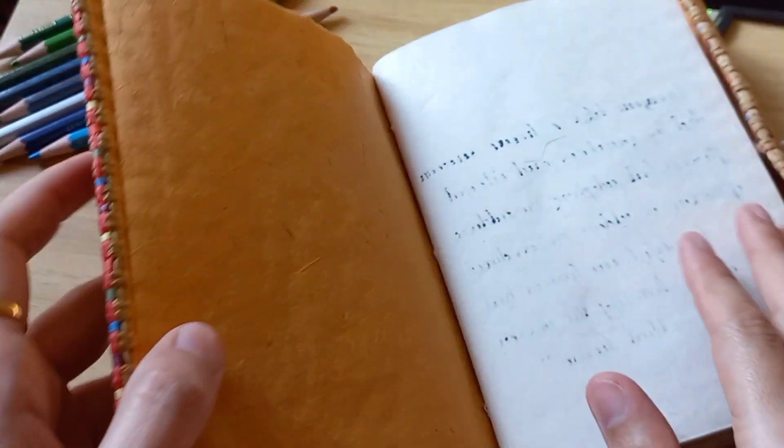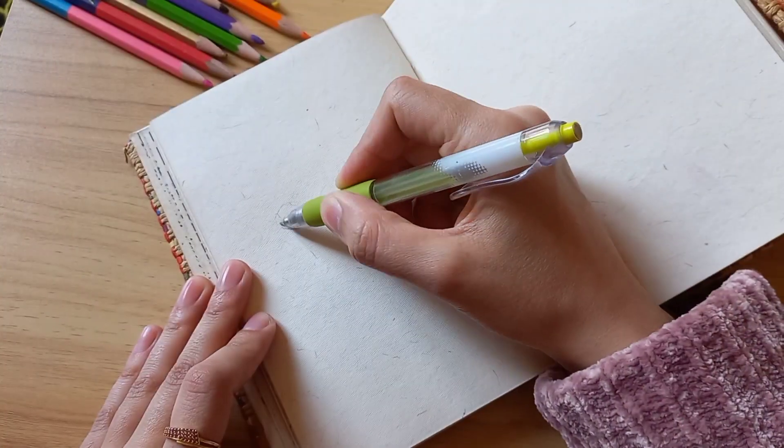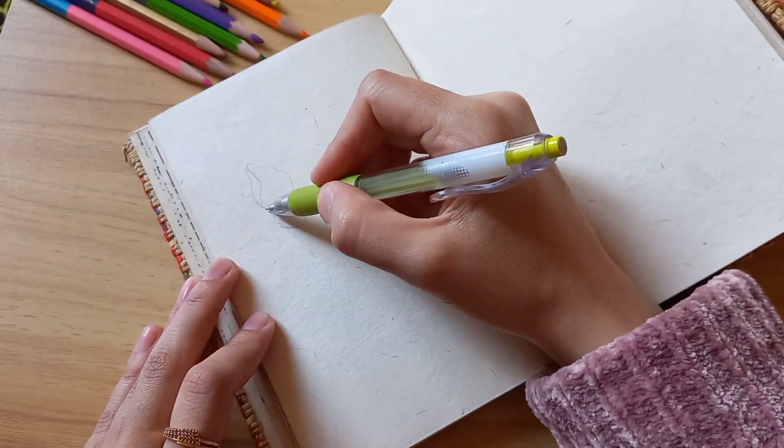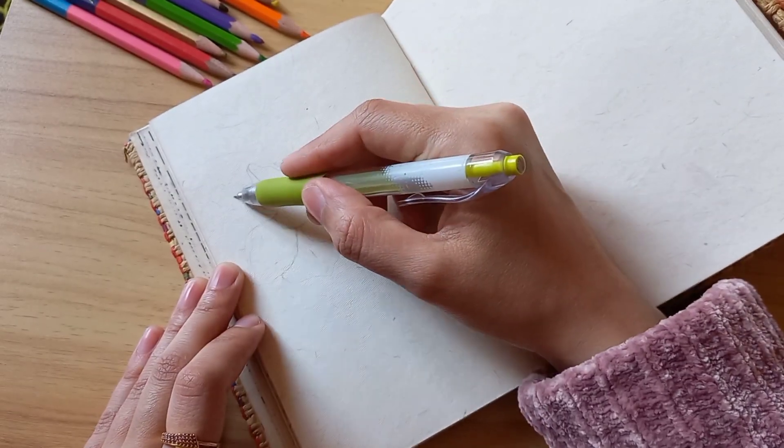Hey guys, welcome to a new video. Today I'll be showing you how I draw flower sketches with a black ball pen from start to end. So stay tuned.